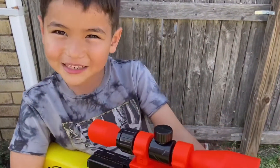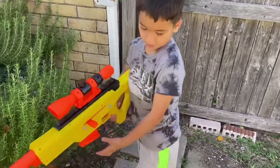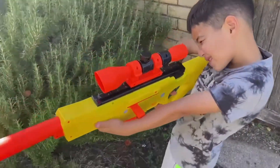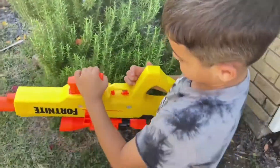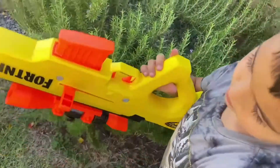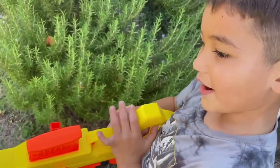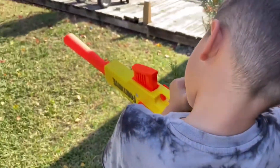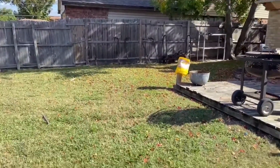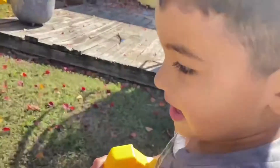Guys, thanks for watching this video. Like the video, subscribe. We're keeping this one short and sweet. This was the Nerf Fortnite sniper rifle — BASR-L, maybe? I don't really remember, I'm not looking at the box, but it's the Fortnite sniper rifle, it's super cool. Give that one trigger pull — let's see how it works. Oh nice, it shot it pretty far. Other than that, guys, we'll see you in the next video. Later, guys. Bye.